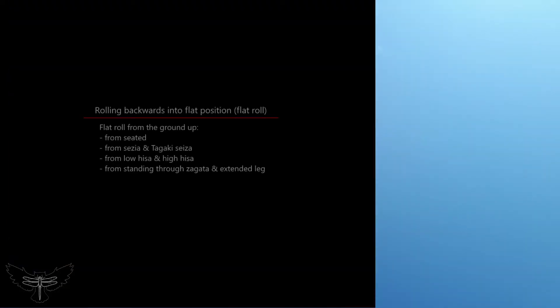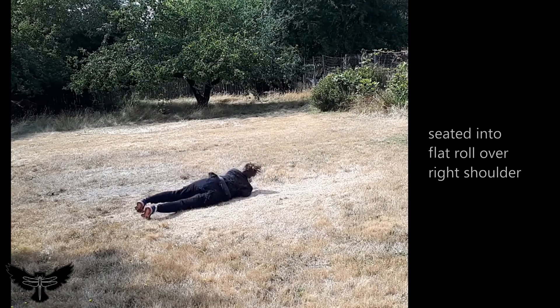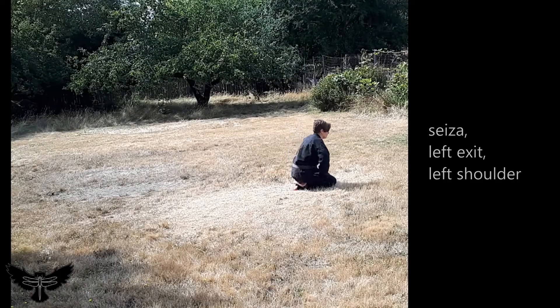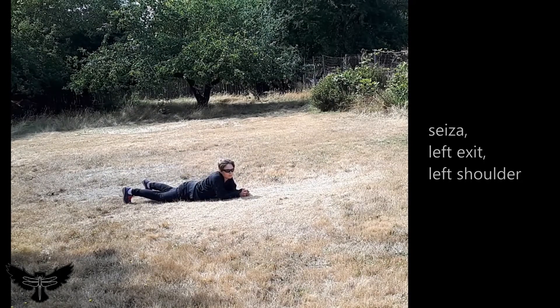Rolling backwards into a flat position, also known as a flat roll. This roll travels over the upper arm and uses the toes sliding along the ground to pull the body into a flat position at the end of the roll. Relax the legs as the toes slide to gently receive the ground with the thighs.